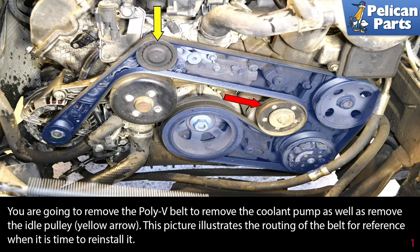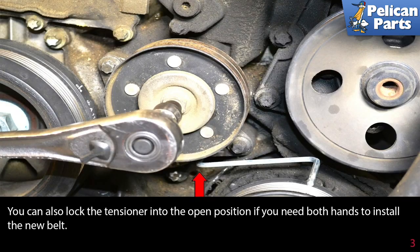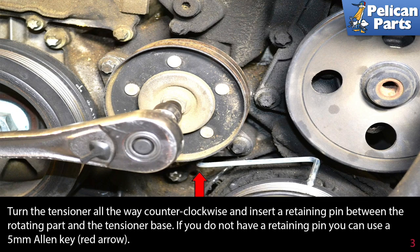With an E10 reverse torque socket and a driver, locate the tensioner and turn it counterclockwise 45 degrees (red arrow). You can now slip the belt off the tensioner. You can also lock the tensioner in the open position if you need both hands to install a new belt — turn it all the way counterclockwise and insert a retaining pin between the rotating part and the tensioner base. If you don't have a retaining pin, you can use a 5mm allen key.